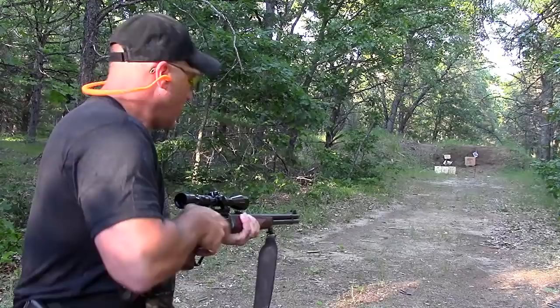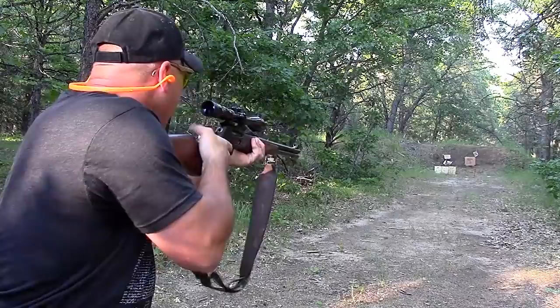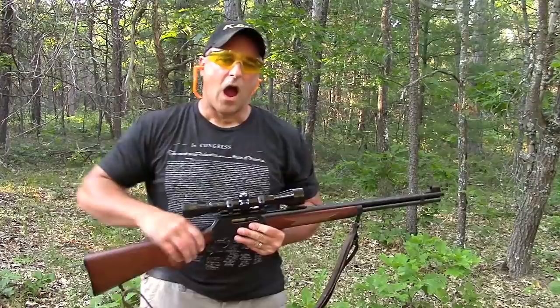All right, go ahead and load one up here. Yeah — I tagged that thing pretty good. The 30-30 just dropped that target.